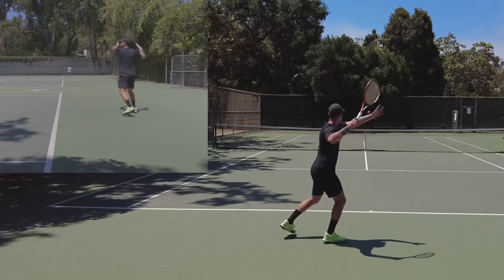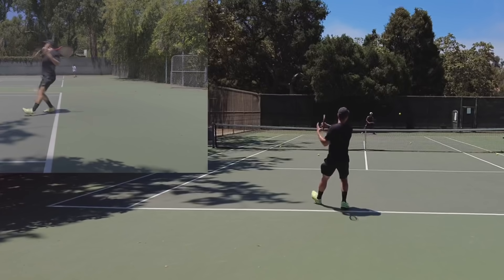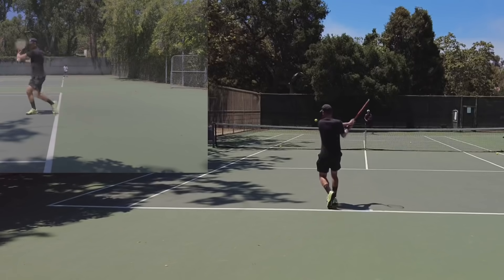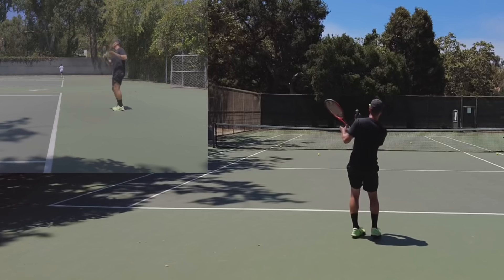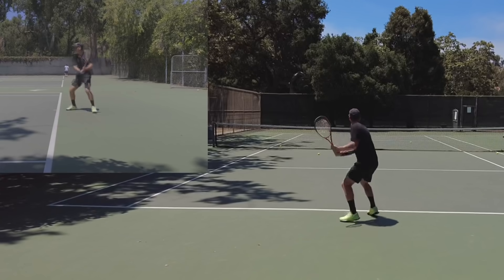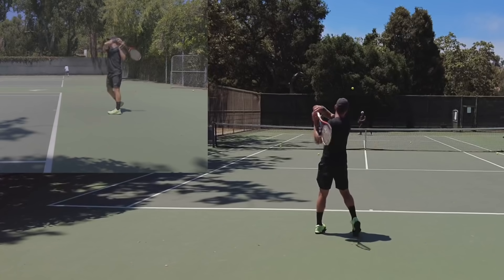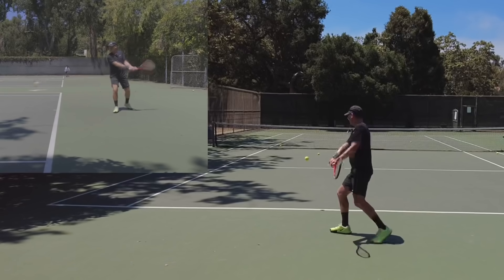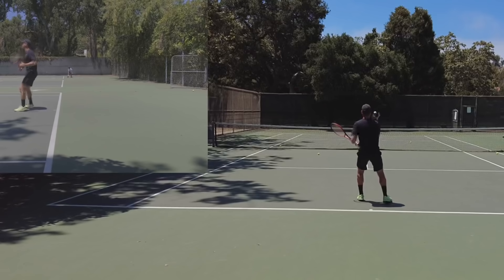So here's how it works: one back here — I'm kind of chilling, holding ground, but still moving forward. Then I go in and take that ball early. Then I go back and chill. Then I go in. I'm moving forward and back — in and out. Have someone hit a consistent ball to you and alternate one shot behind the baseline, one in front.